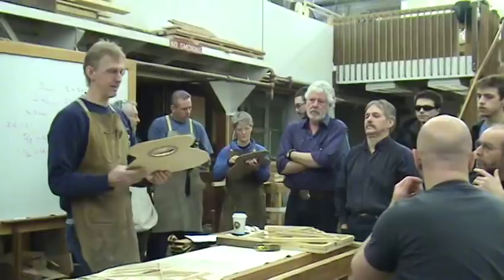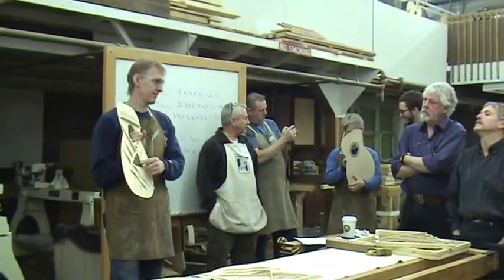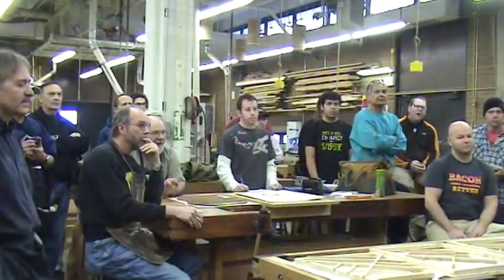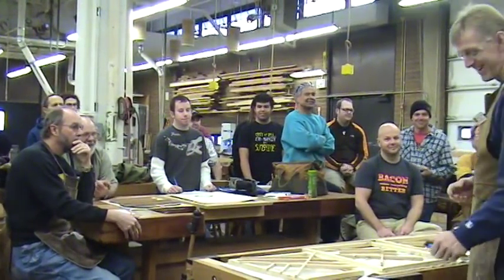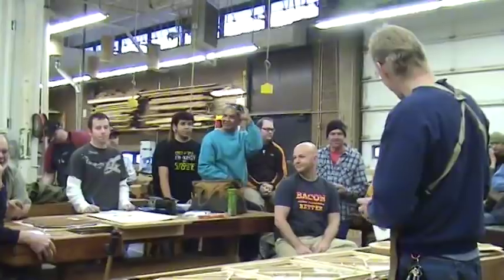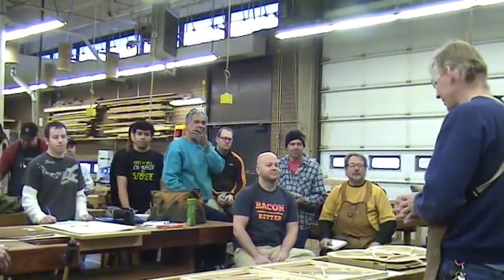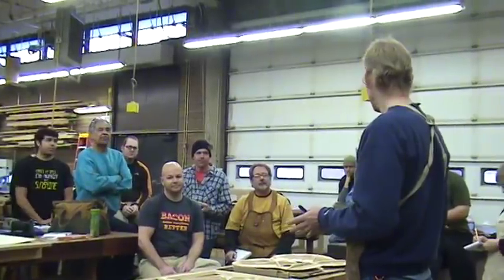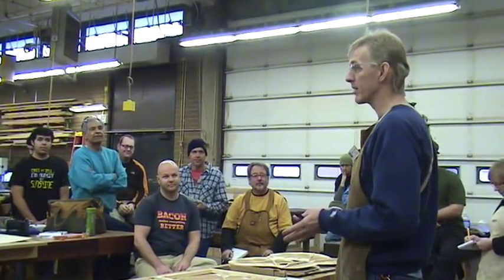In 2004, Robbie founded the luthiery program at Red Rocks Community College in Denver, Colorado. Since then, he has guided over 500 students in building high-end guitars. Recently, he made his time-tested guitar building methods available worldwide for both classical and steel string guitars.